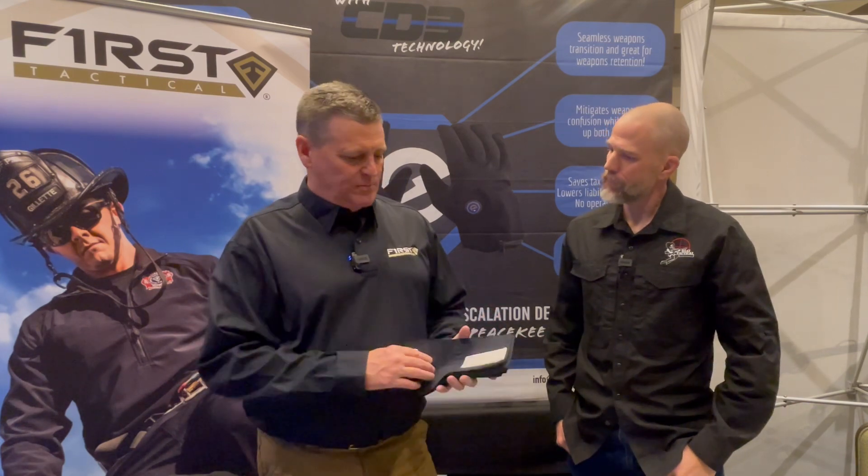I appreciate it. My name is Dan Agliff with First Tactical. One of the things that I like to tell people about our fabric is that it's kind of unique in the market, and there are four attributes about it.